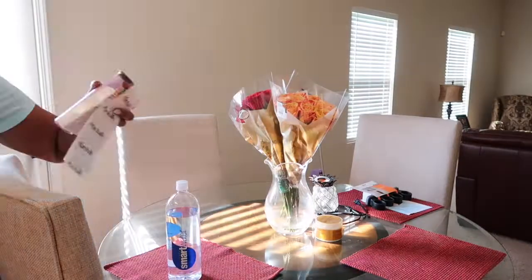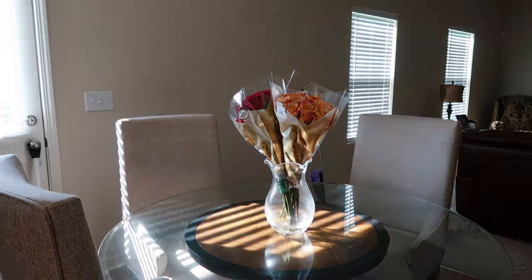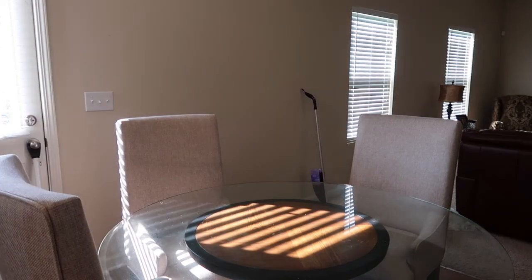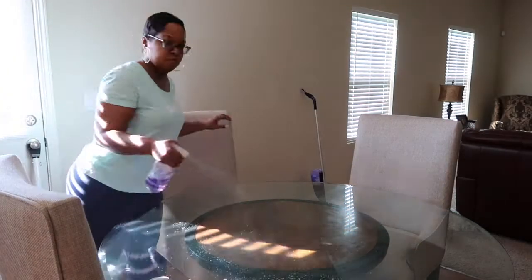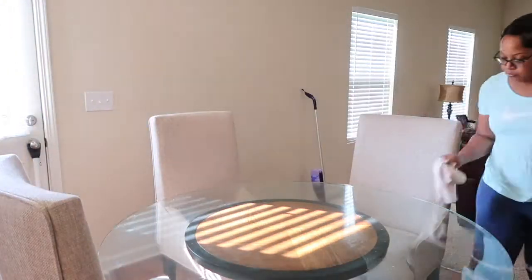Here is the lovely table. As you can see there is a multitude of items on my table, so I want to just wipe it down with some cleaner first, and then I go behind that and use Windex since it's glass.